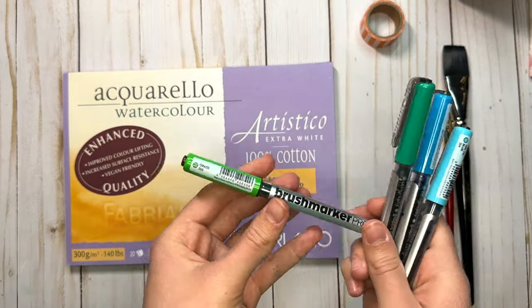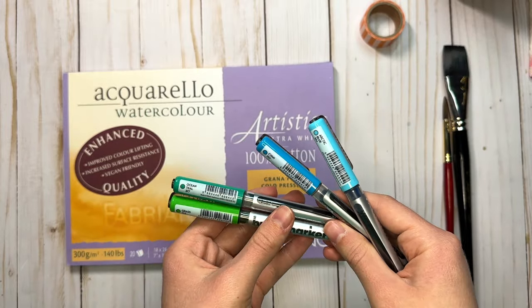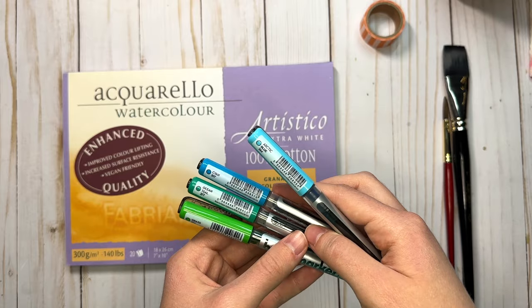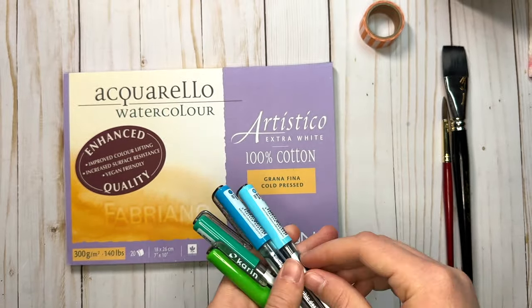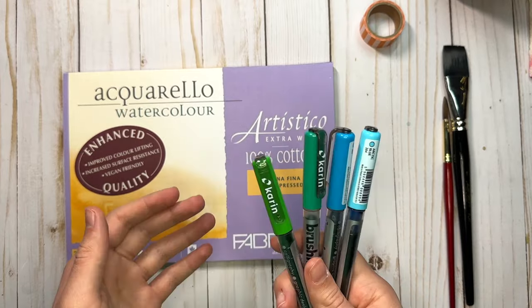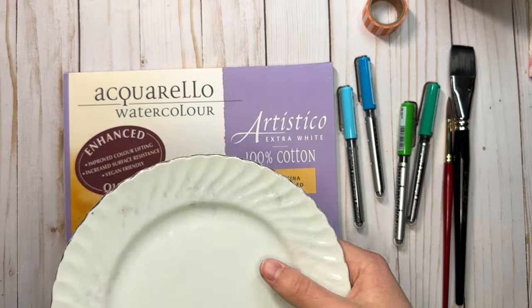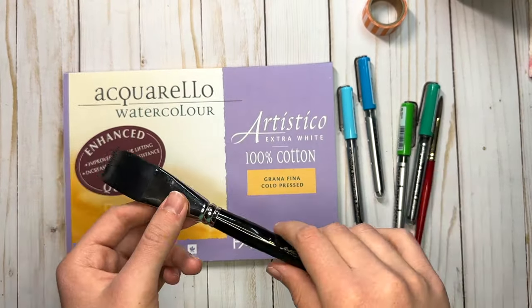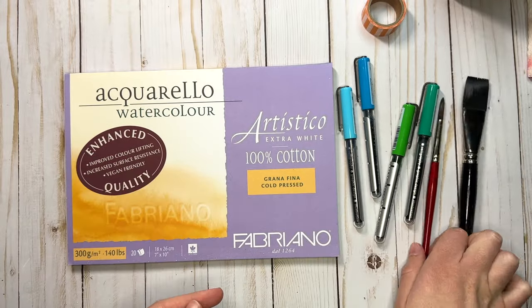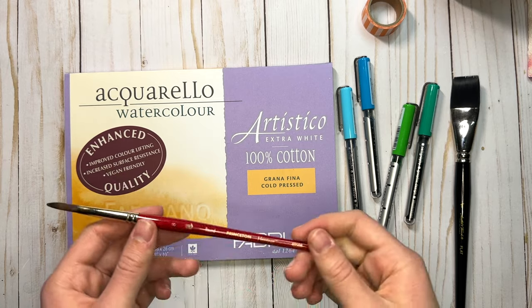I have grass 253, ocean teal 377, cyan 207, and arctic blue 264. You could even just do this with one blue and one green color. One more thing you'll need is a plate or palette to mix up marker colors on. A big wash brush is nice for blending big sections on the paper — this is a one inch wash brush — and then I'll also use a round size 8 brush. This is a Princeton heritage brush.